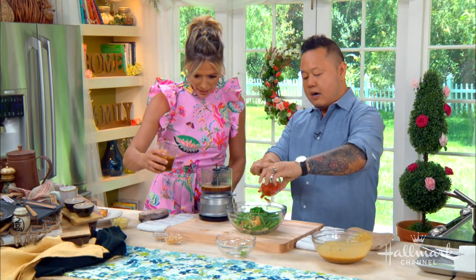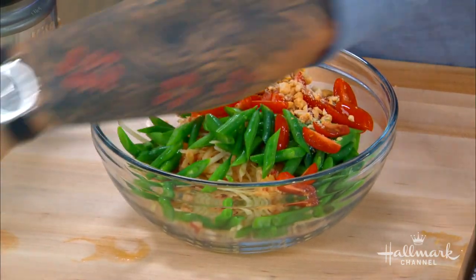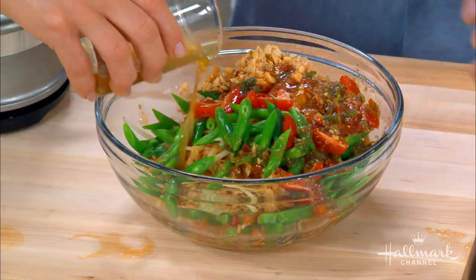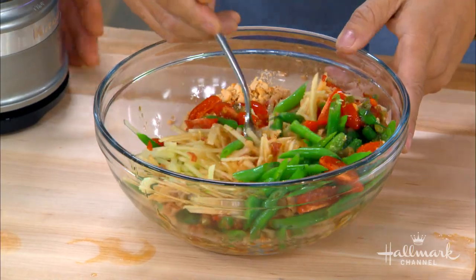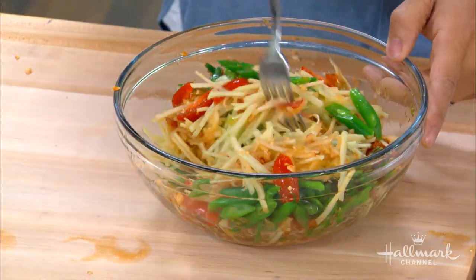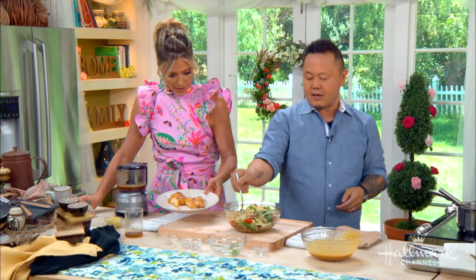We've already made a little bit of dressing. Green beans instead of long beans, peanuts for crunch, and a little bit of dried shrimp as well. Just pour it in and toss. In Thailand this would be pounded together in a mortar and pestle, but this is a very simple version — doable in any kitchen.